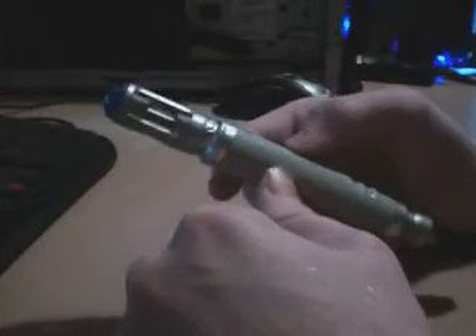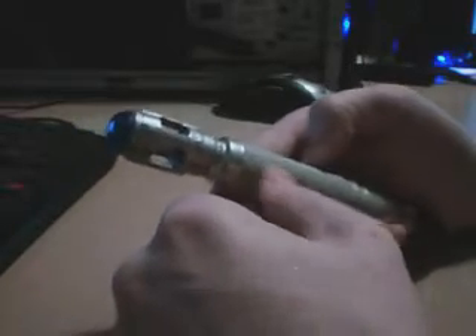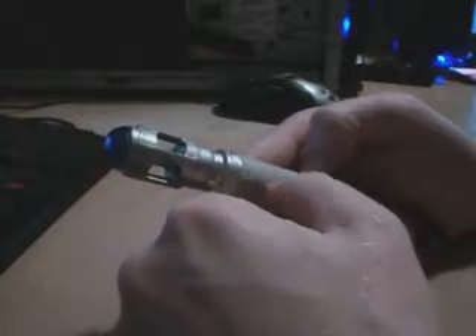Hello everyone, this is just a short video to show you my modified Sonic Screwdriver. You can see it's just a standard Sonic Screwdriver, the second generation toy one. I think it's the second one — it's got the lighter coloured body and a better effect.